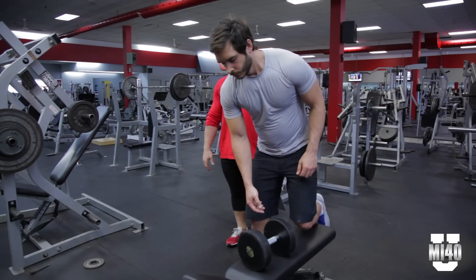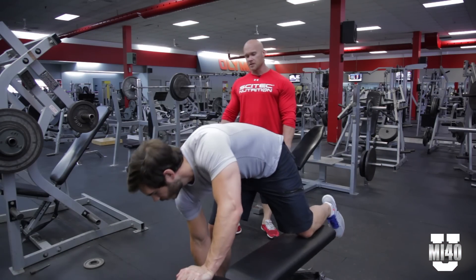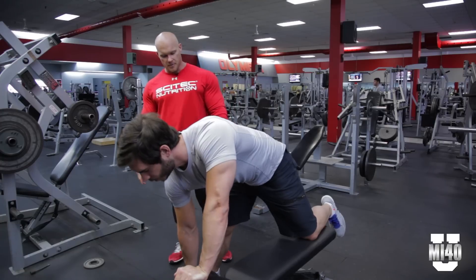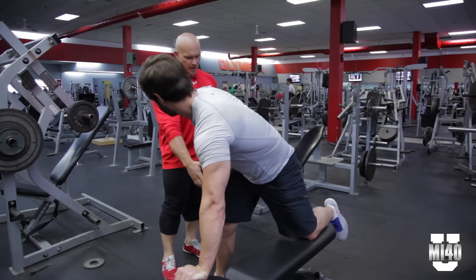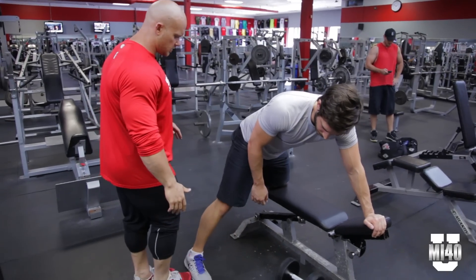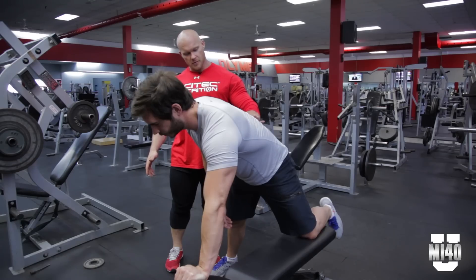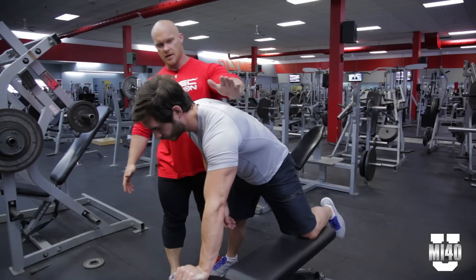Brandon's going to demonstrate a one-arm dumbbell row, applying the principles of the six essentials of exercise which you'll find in the MI40 programs. Before we even start, Brandon, drop that weight. I want you to move this leg back a little bit — right about there. What we're trying to do here is create equal weight distribution between this leg and this arm.